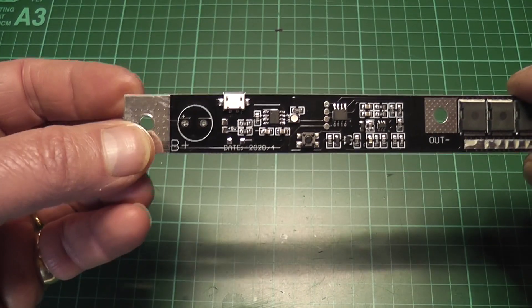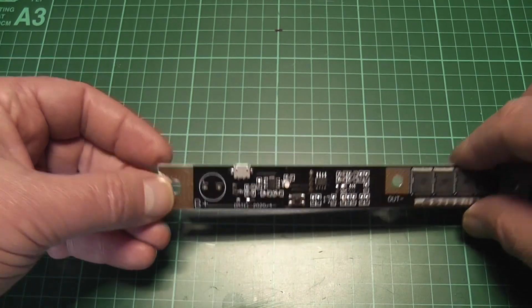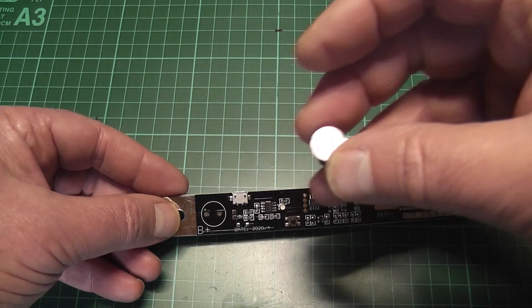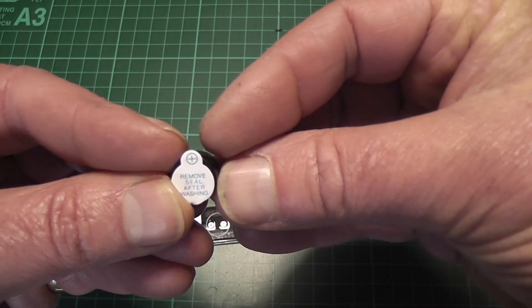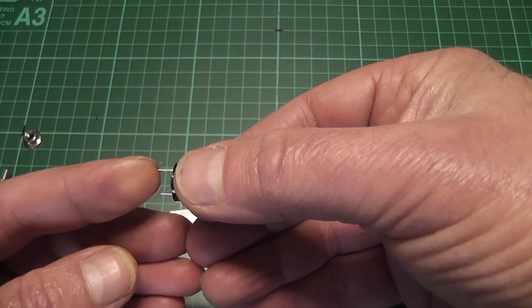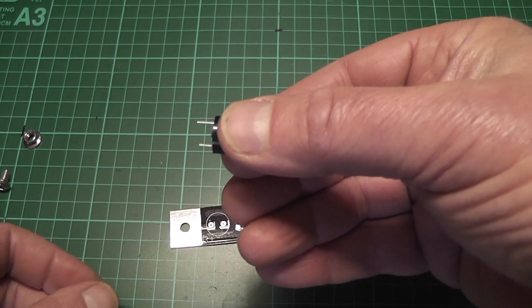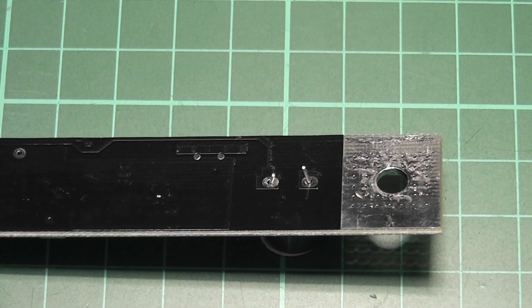On the board you can just see it says positive for the buzzer, and on the buzzer itself it shows you which is positive — positive being generally the longer leg on the pins. So here we can see it — we'll just solder that into place.